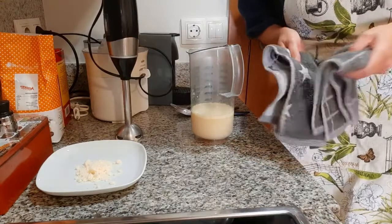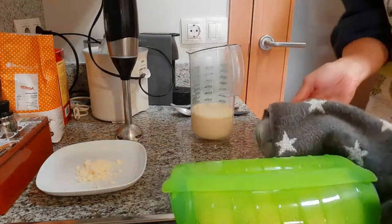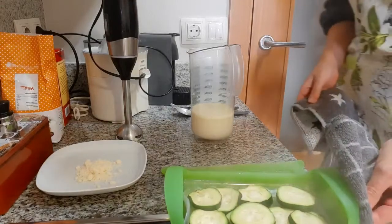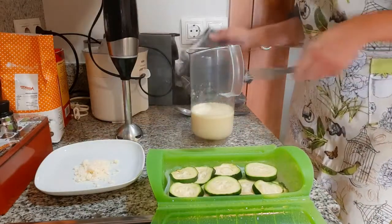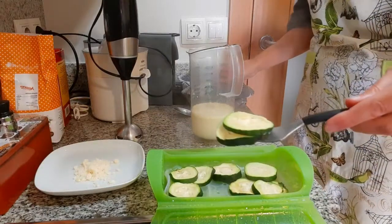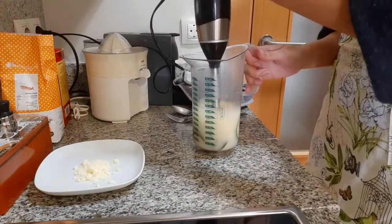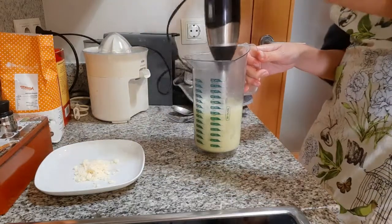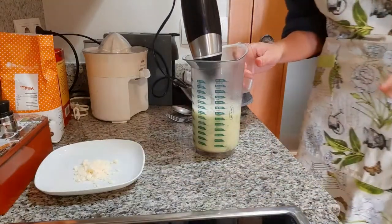The courgette is ready — let me grab it from the microwave. It's very, very hot. There you go, let's open this. Let's move it up a bit so you can see. There it is — seven minutes and it is done. Now we're going to put it in and blend everything. Okay, now a pinch of salt.